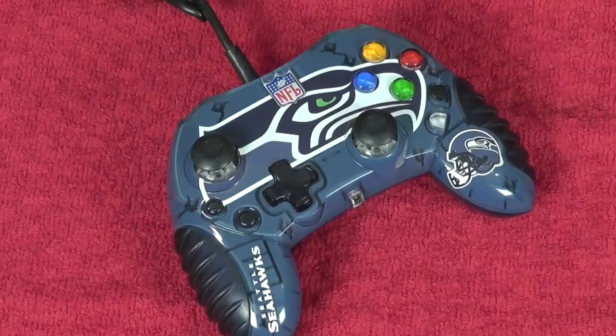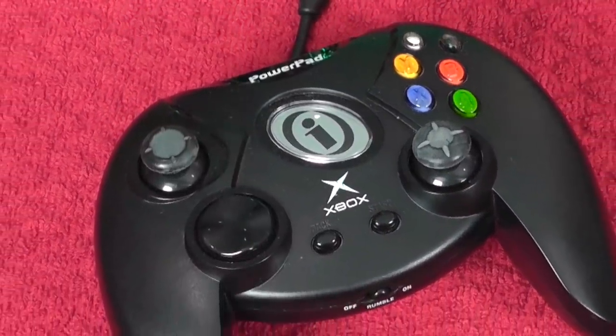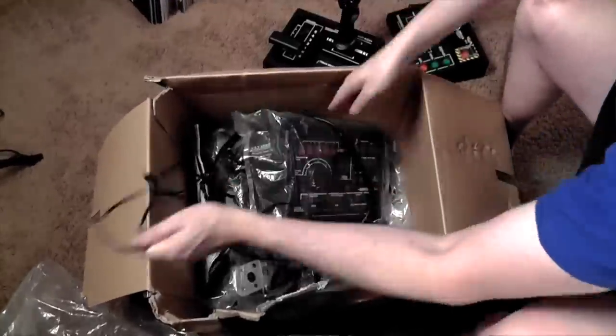Here are some third-party controllers — I found an official Seahawks one, which is pretty awesome. And then there's this Power Pad, which is technically slightly bigger than the original Duke. It's ridiculous. The Xbox also had probably the biggest controller of all time: Steel Battalion — 40 buttons, mech goodness in your living room. Crazy controller, but I love it — it's so over the top and really fun to play.